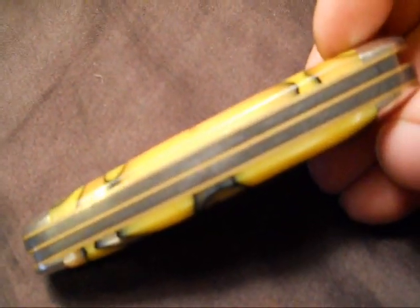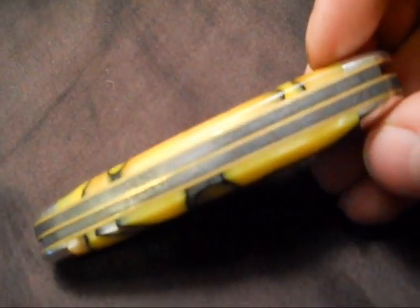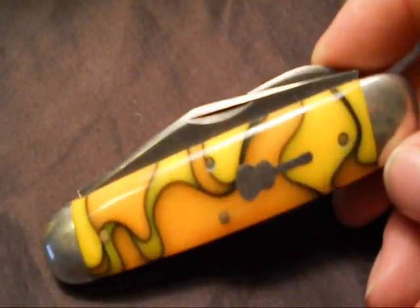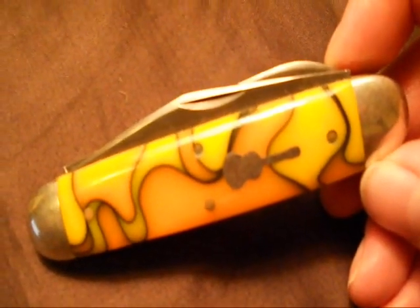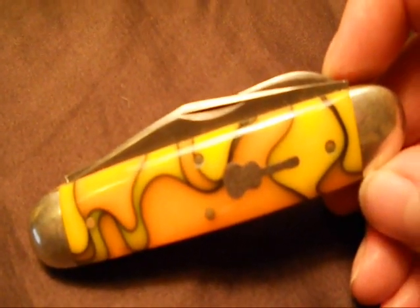I've had this knife for about a year and I've used it pretty well. I did a forced patina on it when I first got it, because it actually adds corrosion and rust resistance to the blade. This steel will rust before your eyes if you don't keep it dry or keep it oiled.